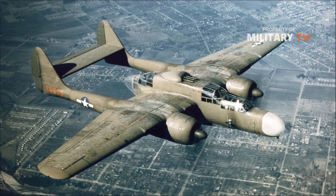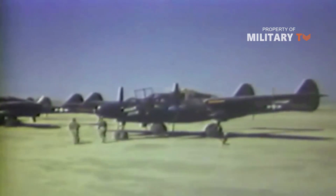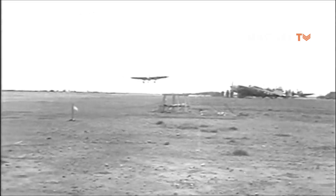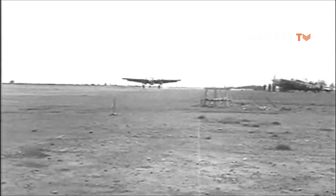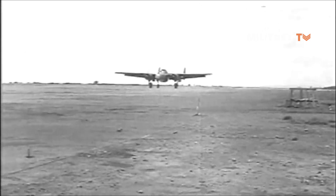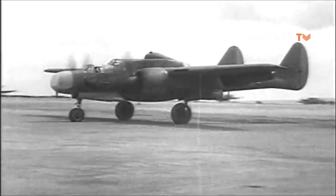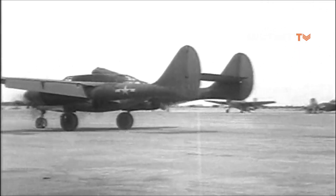Northrop P-61 Black Widow. While the majority of fighters listed so far performed best during the day, the Black Widow was designed from the start to fight at night. Designed by Northrop, only around 700 were built, and at a cost of $190,000 per plane, they were among the most expensive American fighter planes of World War II. However, the Black Widow was worth it. Carrying a pilot, a gunner, and a radar operator, the Black Widow was much larger than other fighters.